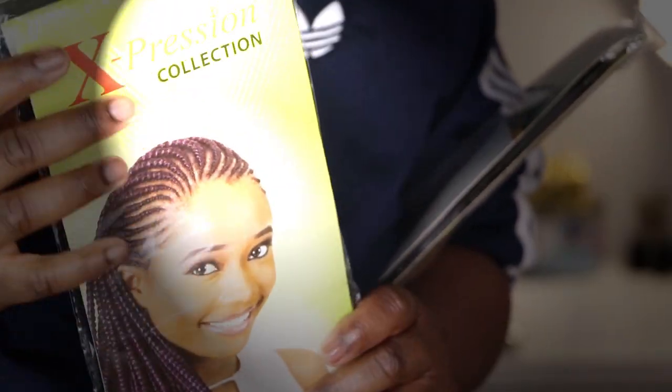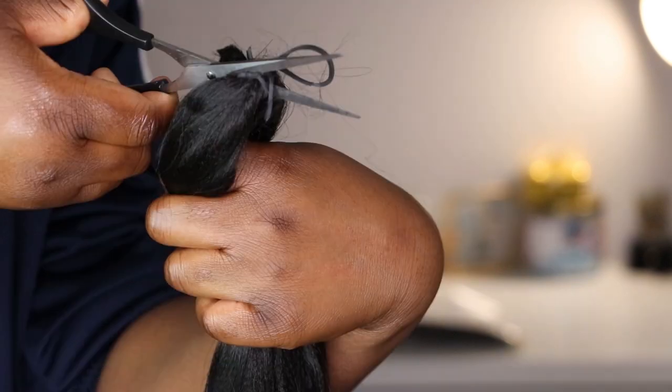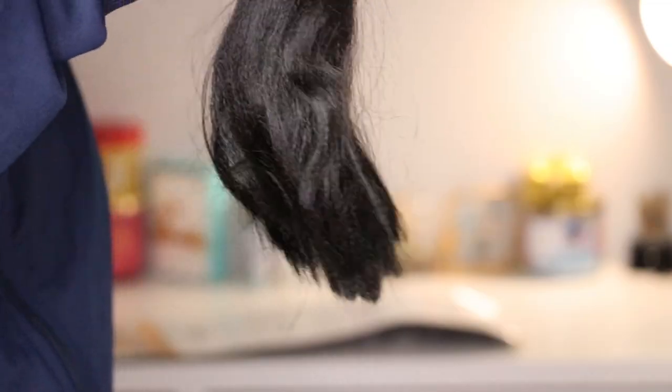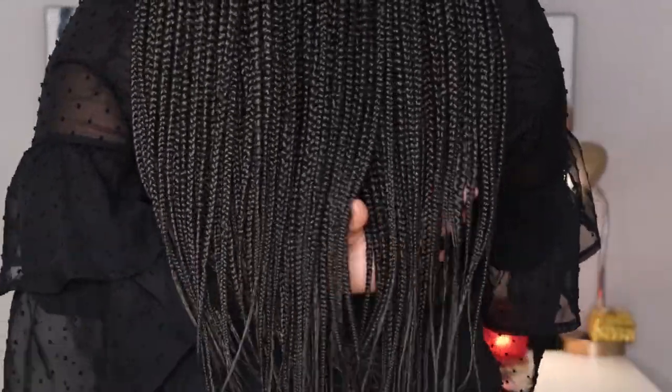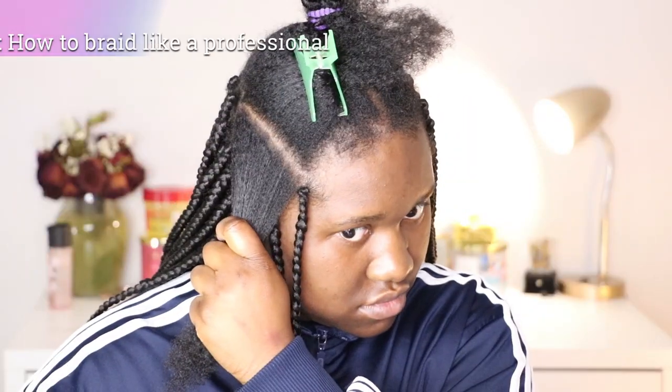Welcome back to my YouTube channel. Today I'm going to show you exactly how to stretch your hair professionally — to get these raggedy-looking braiding ends all the way to these nice smooth silky ends that are perfect when you're doing your braids by yourself, to give you that salon-perfect look right from home.